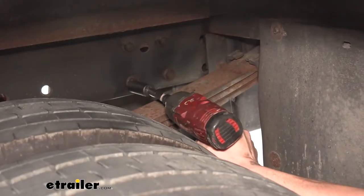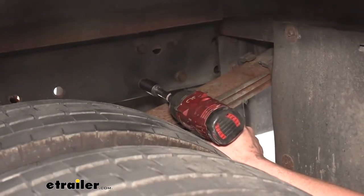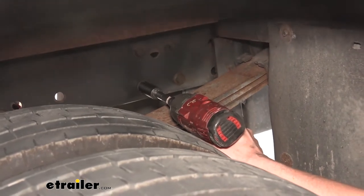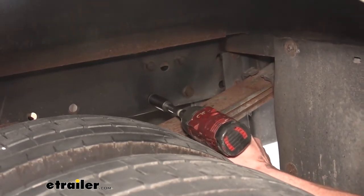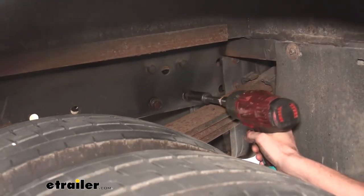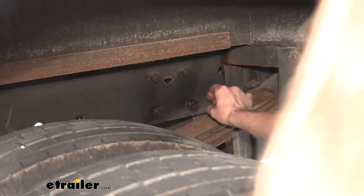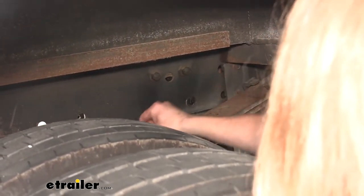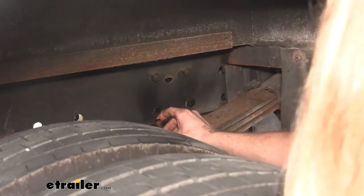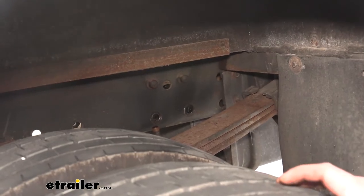So now we're just going to remove them. There are nuts on the back side, but the nuts have a little flange welded onto them that holds it so you don't need a wrench on it. The nut may drop to the ground — no big deal — but we are going to reuse this hardware. So you saw the nut fell there, and the nut fell on the other one as well. Now we've got both of those loose and we can remove the bolts. We'll take both of those out and then install our bracket that goes on this side.